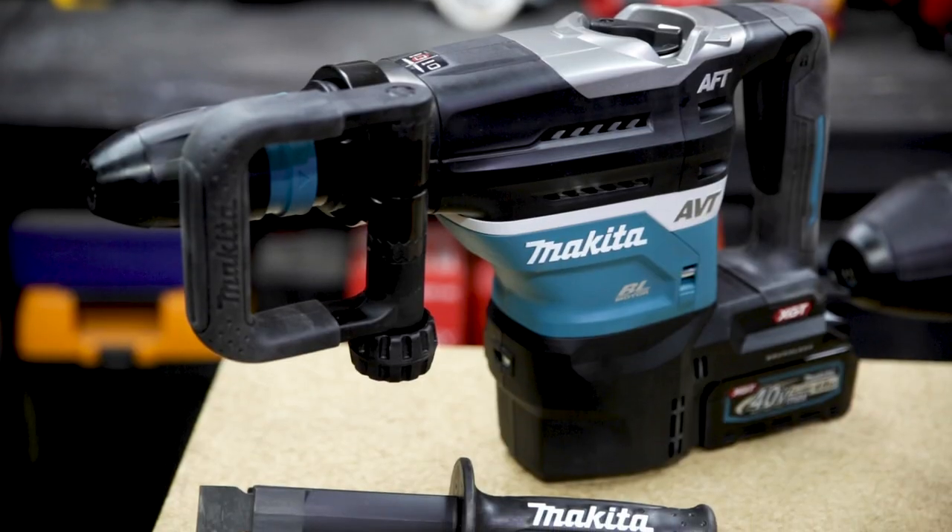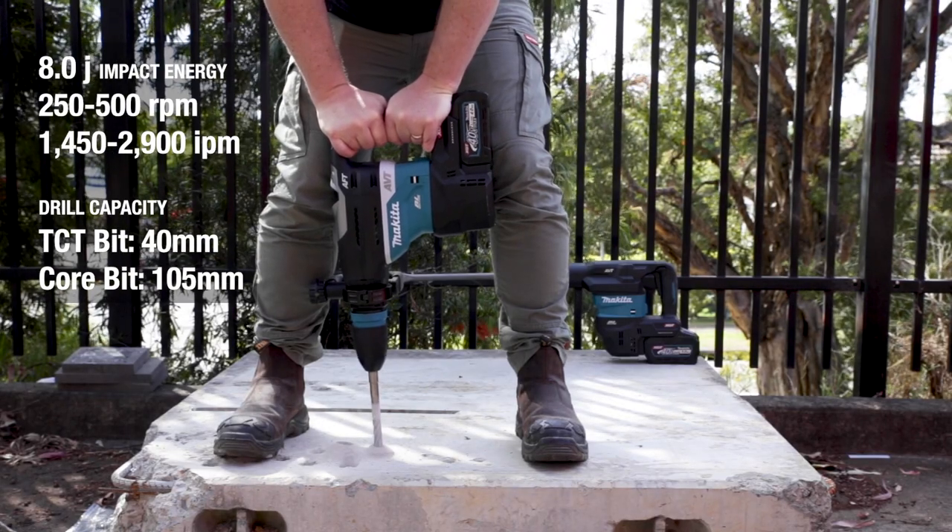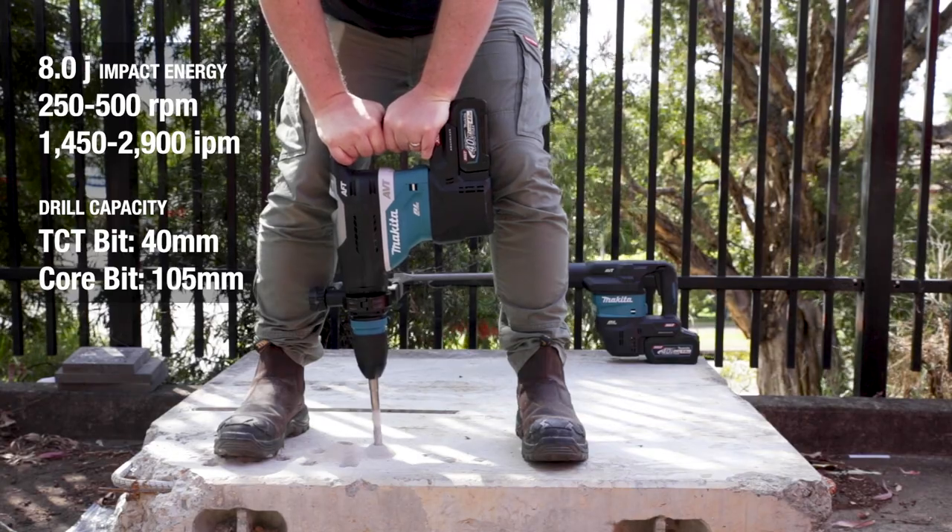The new rotary hammer comes with both the D-grip, great for chiselling, and the standard side grip. It produces 8 joules of impact energy, impacting up to 2,900 times every minute.